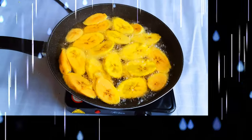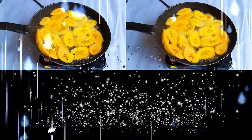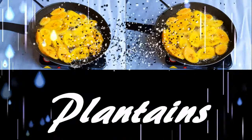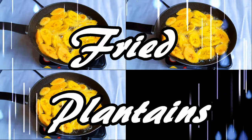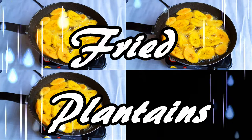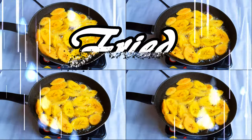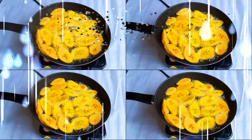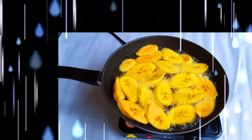Welcome back to my channel! Today we are going to be frying some ripe plantains. This is a very delicious African dish. I see so many people call ripe plantains bananas, but these are not bananas — these are plantains, and you must cook them in order to eat them.